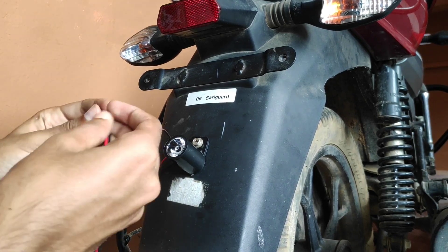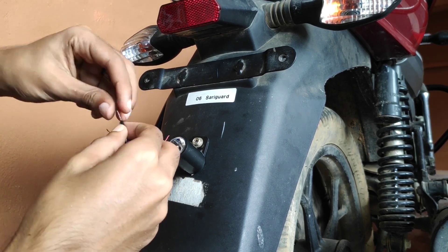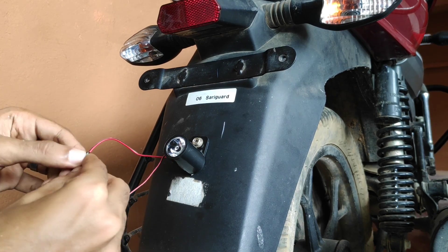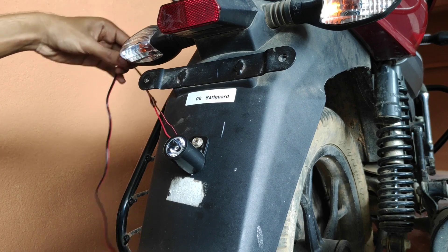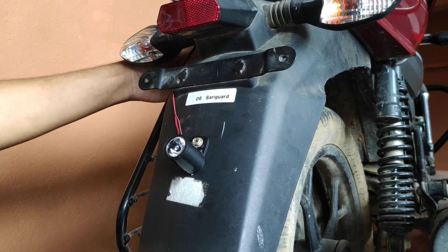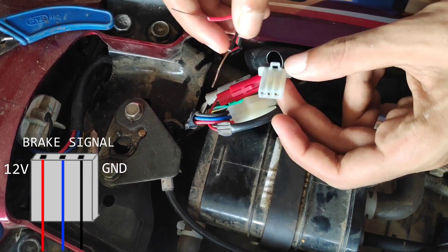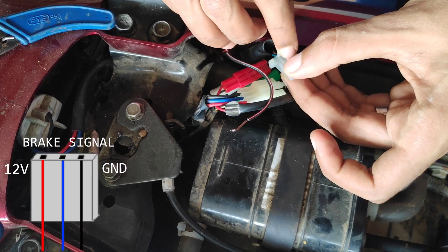Let's route the wire to the silencer grill area. Let's also adjust the seat and wires near the number plate. Connect the red wire to the brake signal port and the black wire to the neutral port on the silencer grill.